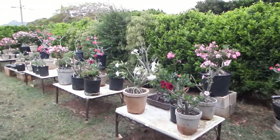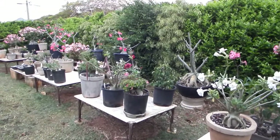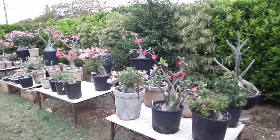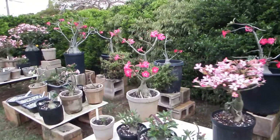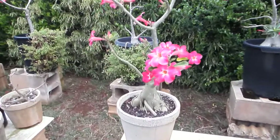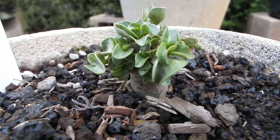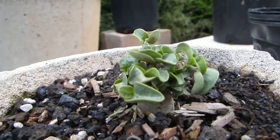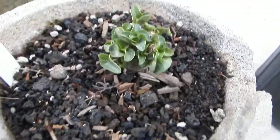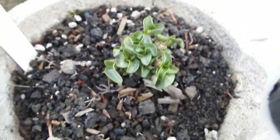Hello, this is an update to my last year's video about sprouts of Dorset Horn. Now at the ripe old age of one year and two months, here is how the curly Dorset Horn adenium looks. Because only a couple of percentages of Dorset Horn seeds end up being curly, I can show you how the non-curly siblings look.